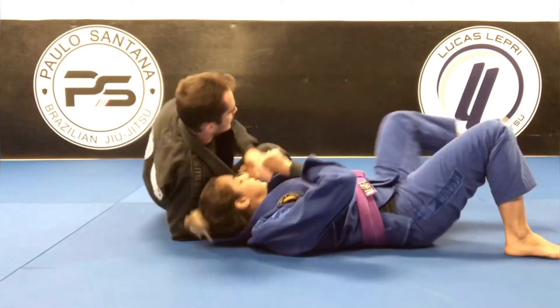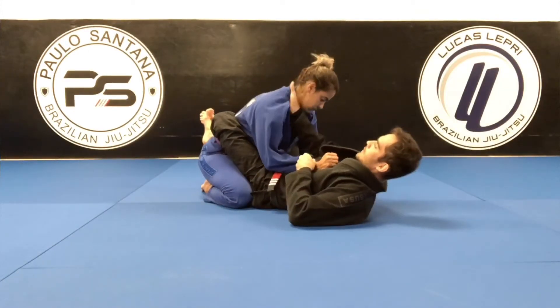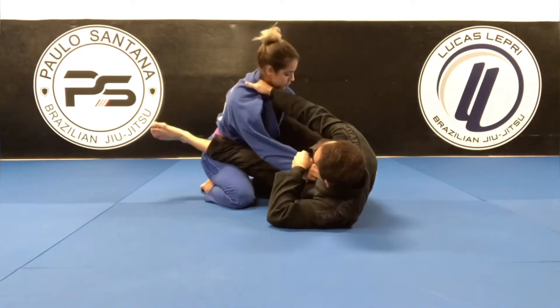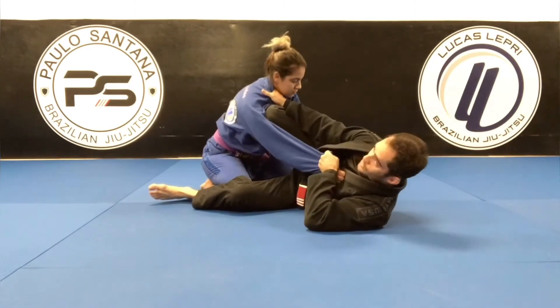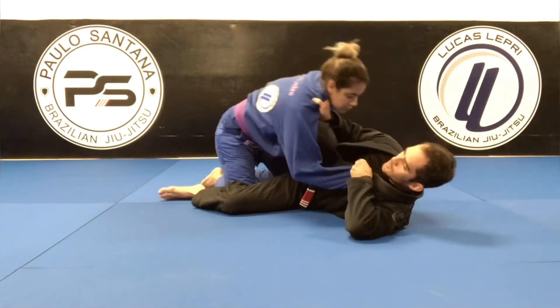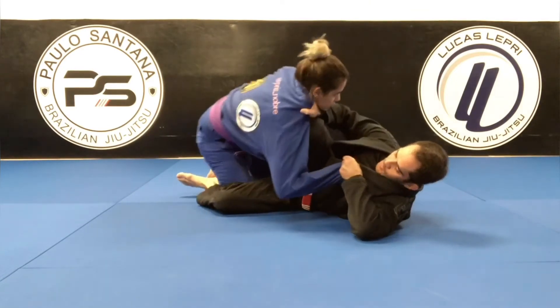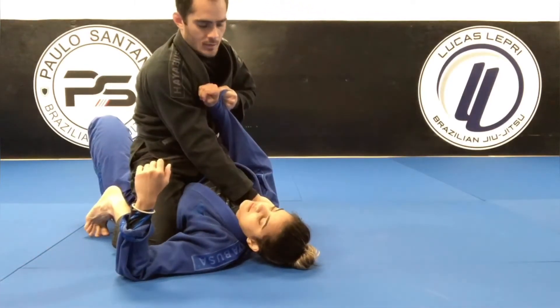One more time on the other side. Again, same side of the sleeve, cross side of the collar. I'm going to step on the mat, grip, knee shield. Leg goes down. Make sure you have her hooked to the other side to prevent her from passing. Now I'm going to pull her towards me to make her lighter, then use my legs to sweep and get on top.